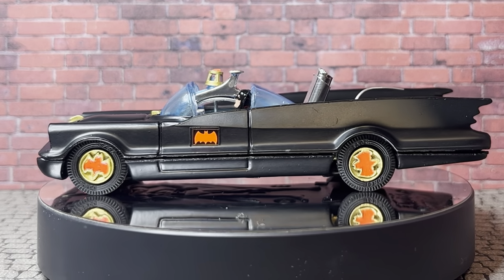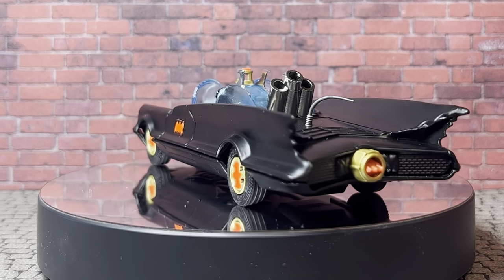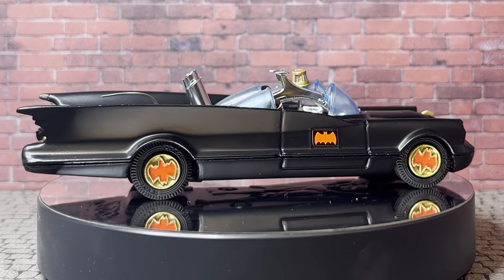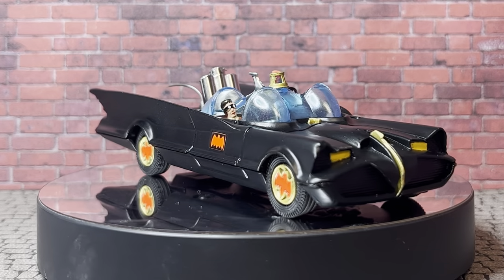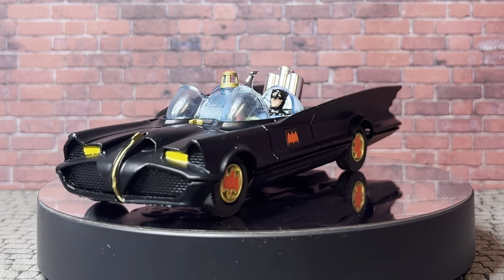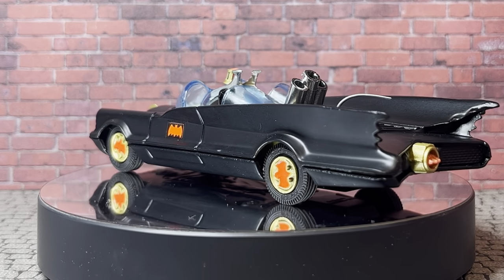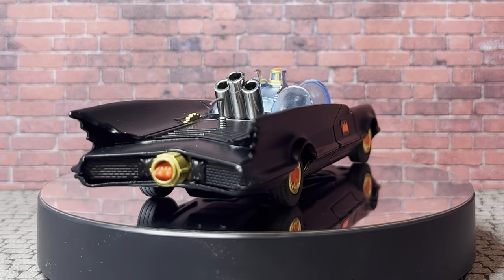Atomic batteries to power. Turbines to speed. Holy million dollars Batman - this Batmobile's now looking a million bucks. A million Bat-bucks. I'm pretty pleased with how this one came out, viewers. It was a bit of a long and painful journey at times, but I got there in the end. I only got there thanks to the generosity of Neil - thank you again Neil from Austin's Wetworks for posting me that parts car from the UK, which was probably better than the car I was restoring. I couldn't have done it without your help, mate. Thank you very, very much. I'll be eternally in debt to you.